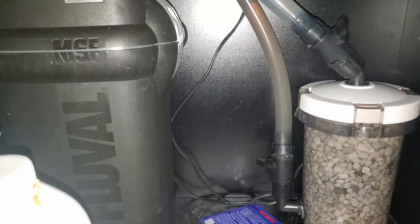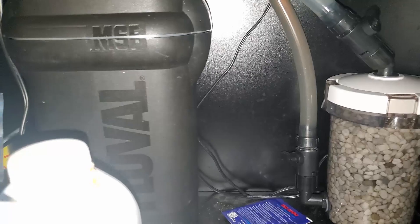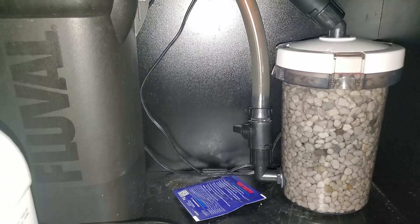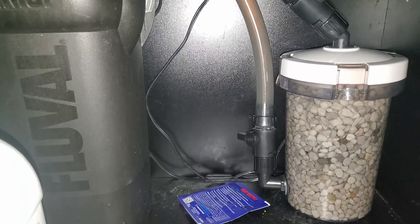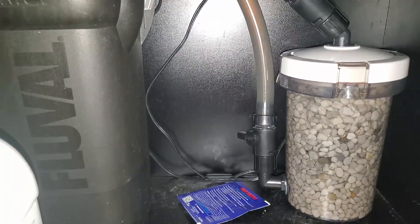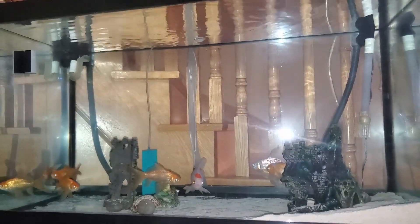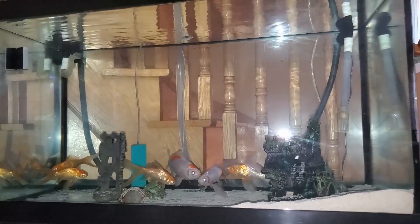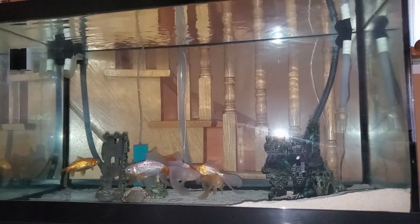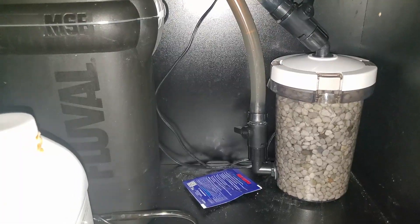I've been running this for maybe half a year, switching it between different flow rates — starting at 30 gallons per hour as Seachem recommended for the denitrate, and eventually trying drip rates. I haven't got any noticeable or effective results out of it. I'm currently using this on my goldfish tank, so other than my filter, this is the only thing reducing nitrates other than water changes. And I haven't noticed any noticeable results — my nitrates are still high.